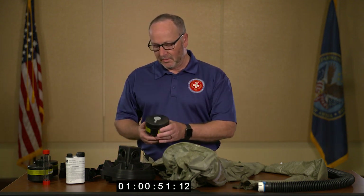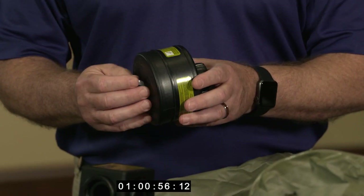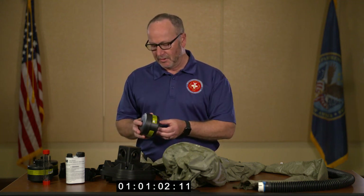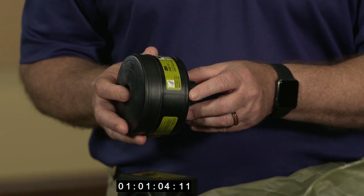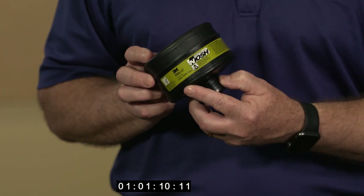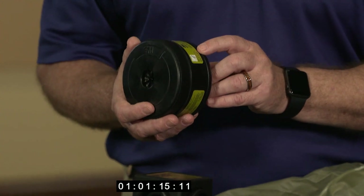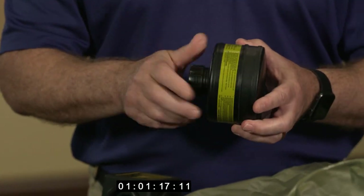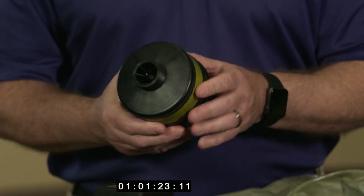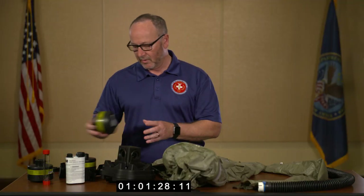One of the first things we show is inspecting the filters. Out of the bag, they include removable tabs — save these for later for proper storage. These are C.Bernie PAPR CAP 1 cartridges specific to first receiver decon operations. We look for an expiration date to make sure they're still serviceable, and as I remove the caps, I'm looking for any cracks or deformities in the threads to make sure I can put these on the blower motor during assembly.